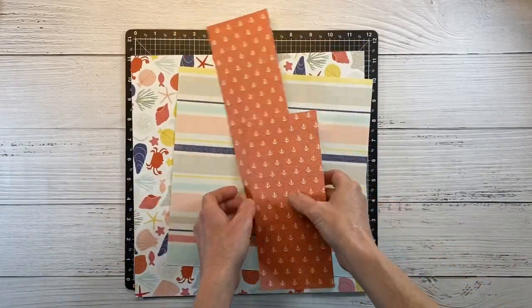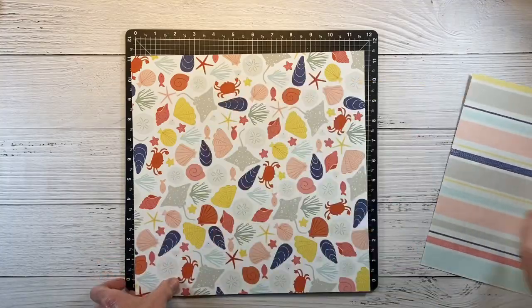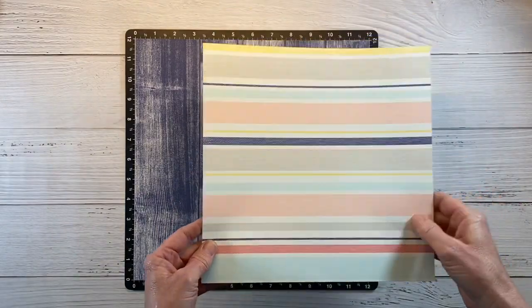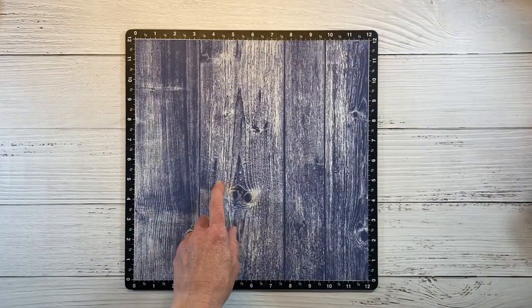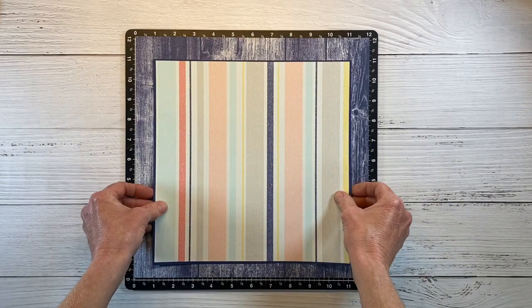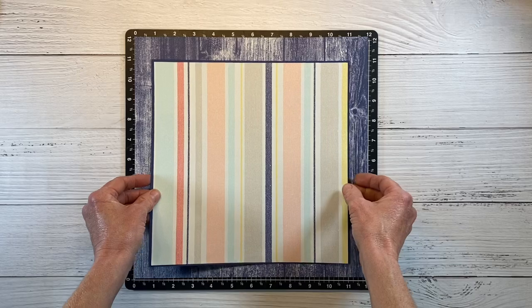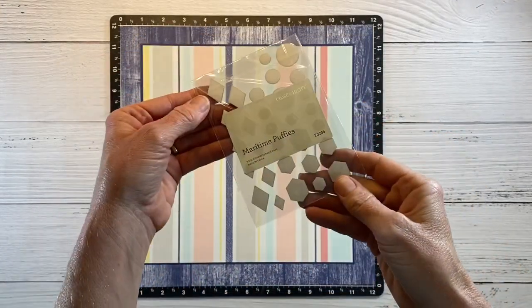Now I'm going to work on the base of my layout. I already had this square cut, so I'm going to use that. We're going with this blue kind of driftwood look paper. I got this out of the center of another paper and I'll do the same with this one using my paper trimmer — I can save the rest for another project. I matted this one with a piece of sapphire cardstock to give it a nice blue sapphire edge. I also found these little maritime puffy stickers in my stash.